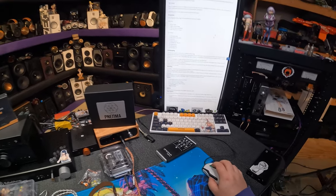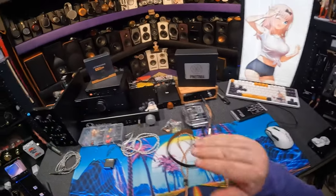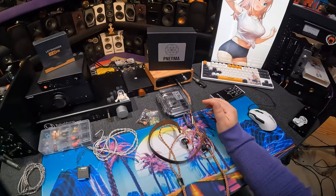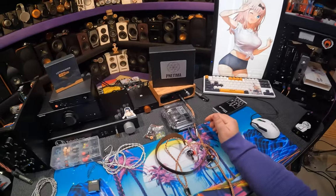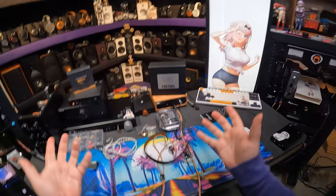Tonality. Like, I knew from the packaging this was going to be an expensive IEM — at least $800. And then when I heard it, I was like, no, no. $1,000 plus. Because it has that richness of sound.